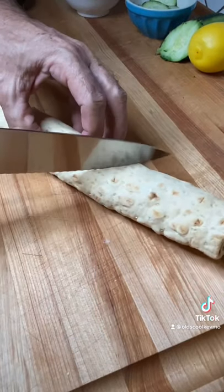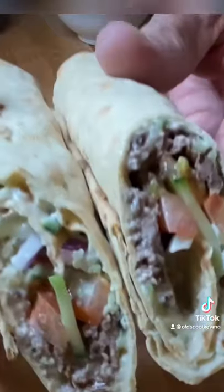Yeah, look at that. Cut it in half and that's ready. Wow, what a treat. Cheers everyone.